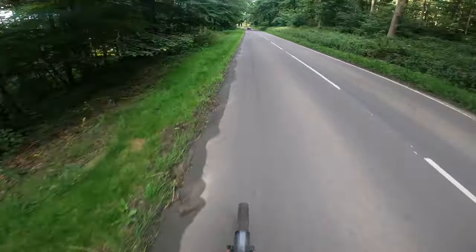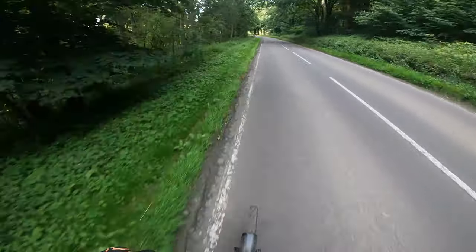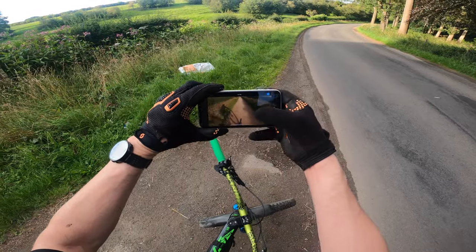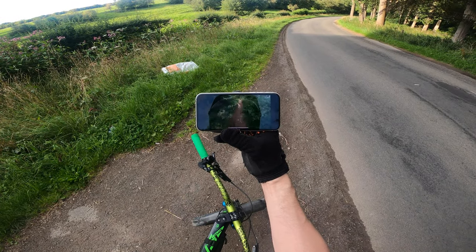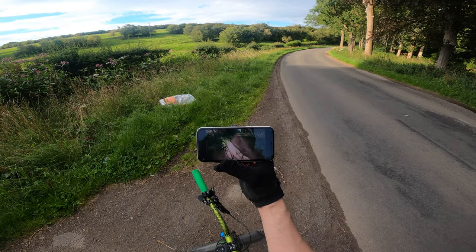I'll just get to the bottom of here and I'll check the footage, see what the angle looks like down that bit. Not too bad — maybe a bit low. Yeah, I think it wants lifting just a touch.